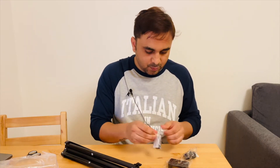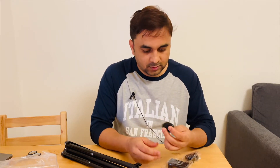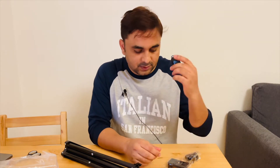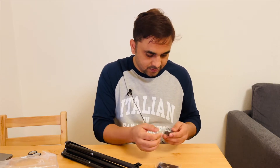This tripod comes with Bluetooth. I can very easily connect this Bluetooth to my mobile and then click to capture pictures and some videos also.